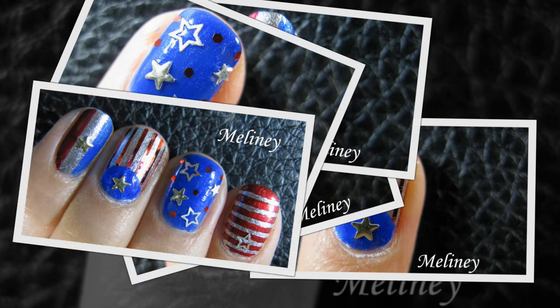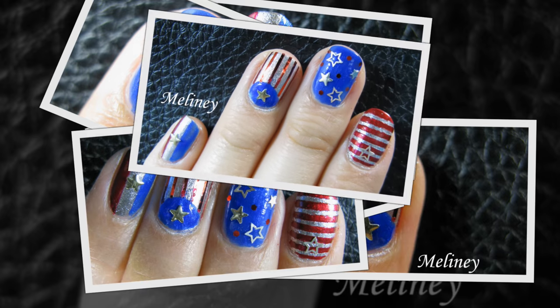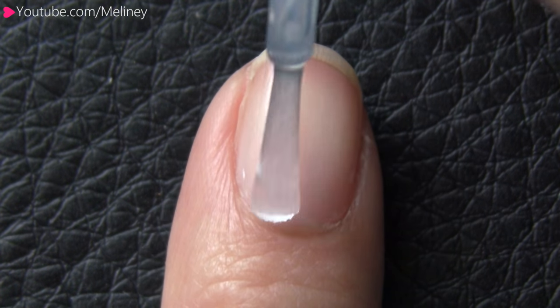As you probably guessed, this video is a 4th of July nail design for those of you that celebrate Independence Day. Or if you're a fan of Captain America, you can also rock these nails. As always, start with a base coat to protect your nails.